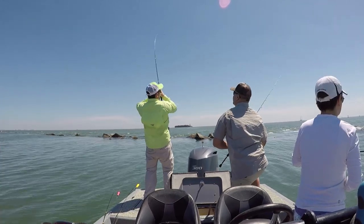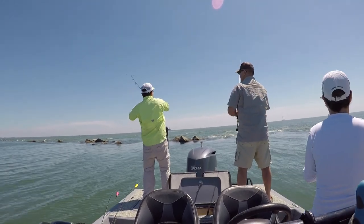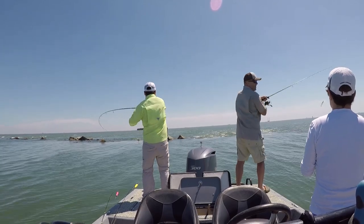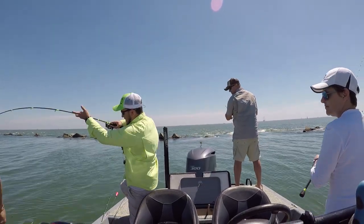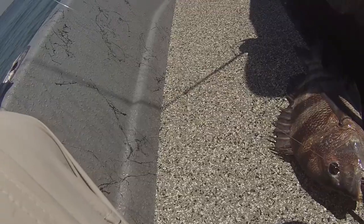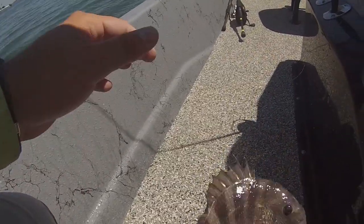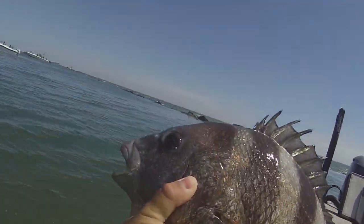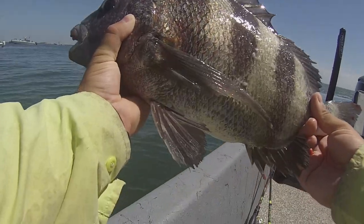That ain't no redfish — that ain't no sheepshead. If it is, it's a freaking giant — he smoked it. Oh, it is a sheepshead! He smoked it though. He's definitely a sheepshead — unlike some, I'm going to keep him. Can actually land him. All right, calm down, I'll get you back in the water. Look at that thing — that's what we're after guys!